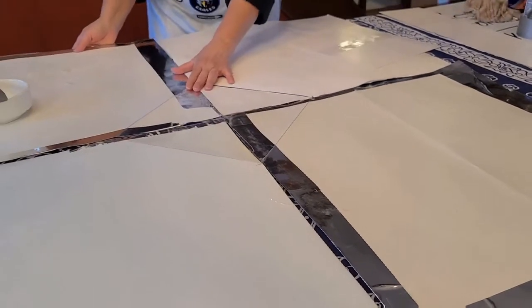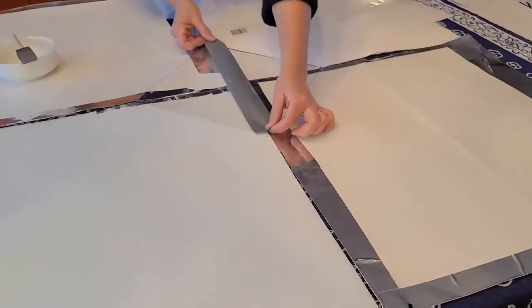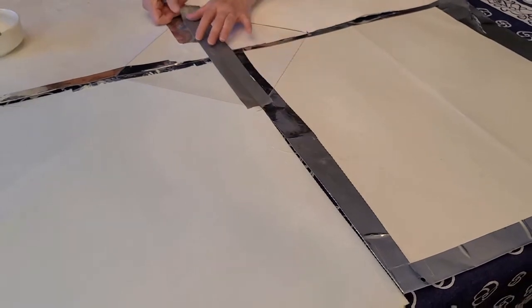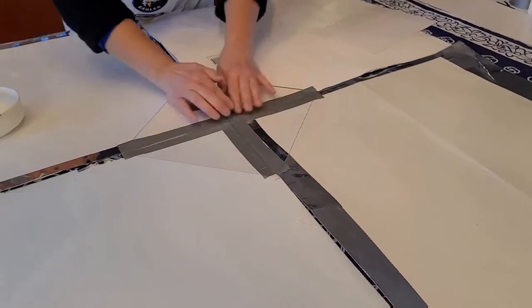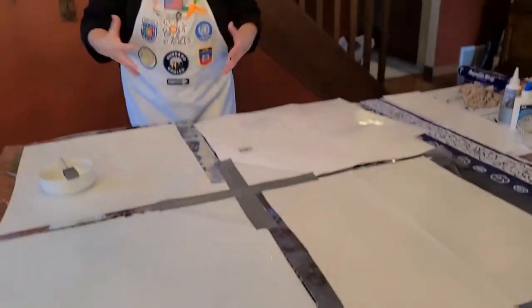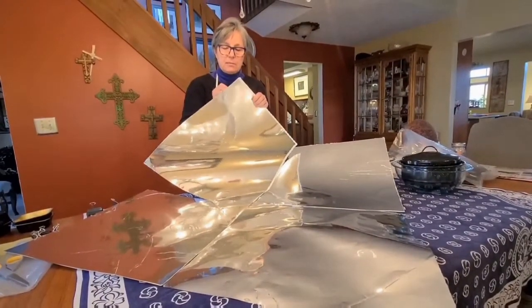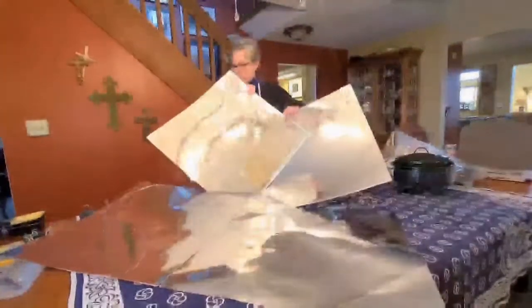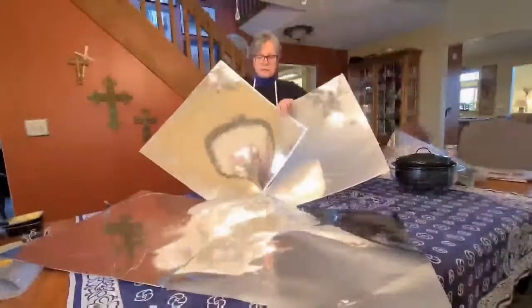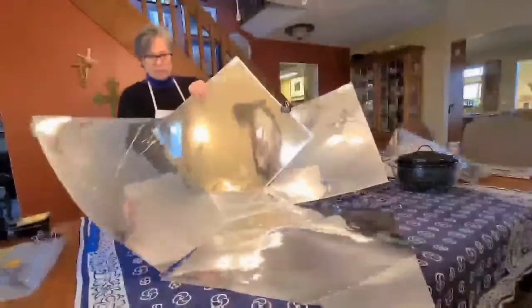What we're going to do today is simply attach it using duct tape, connecting from one end to the other. Then we take our clips and show how easily this clips together to start forming a nice cone shape that will be reflecting light into your cooking space. Do the same thing for the other panels.